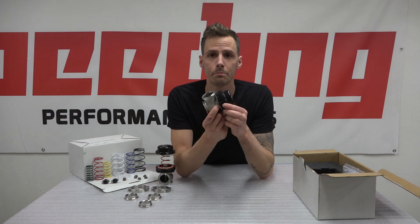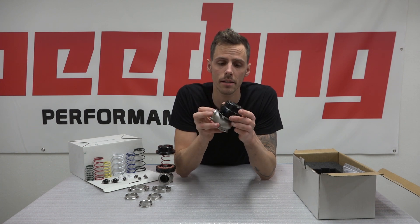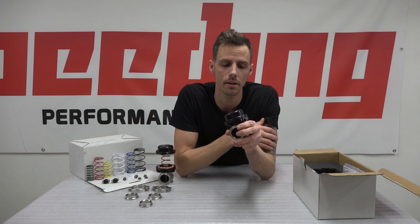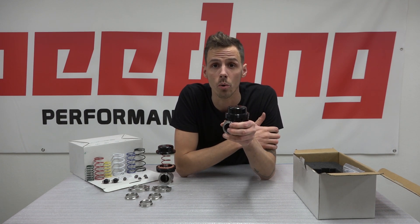This new Speeding wastegate is developed for massive flow through the exhaust housing. It's stainless steel and at the top of this wastegate you have many available options for connections, including water cooling.